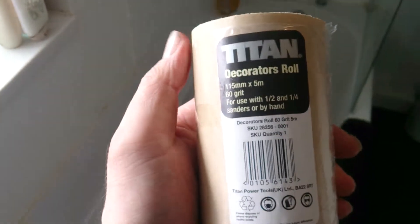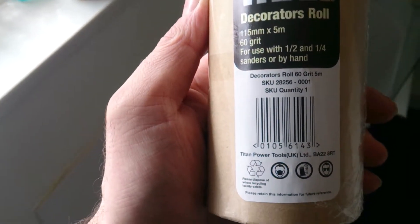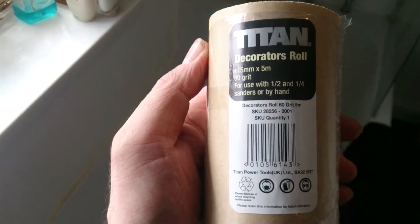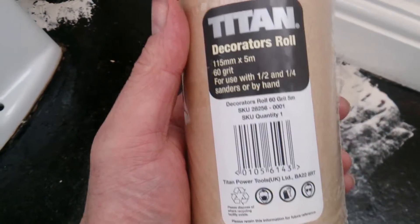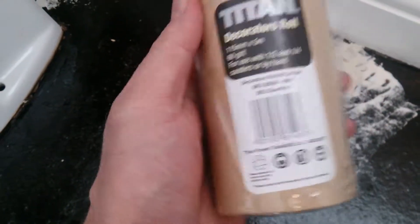Hi YouTubers, it's Sweet Tooth 1967. Today we're looking at Titan Decorators sandpaper - this is a 60 grit from Screwfix, their own brand. What we're going to use it for today: I've got a few little things I've filled in - you can see I've got a little bit of floor filling that I put in around the toilets, and we're going to see how good Titan works.